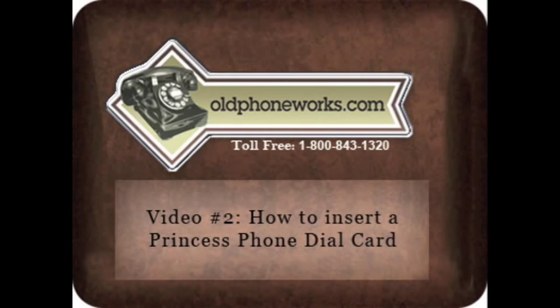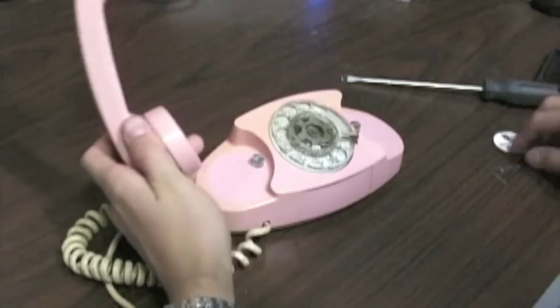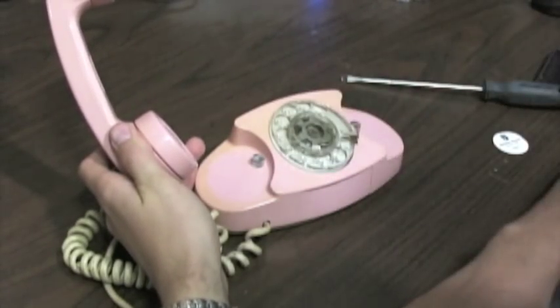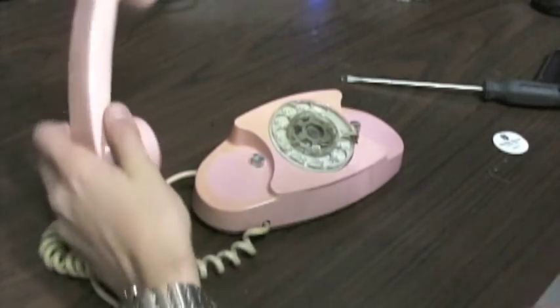Welcome to Old Phoneworks. Today I'm going to show you how to put a dial card into the centre of your Princess phone dial, 500 set, or any other plastic dial of this sort.